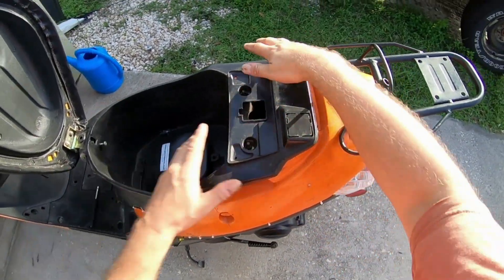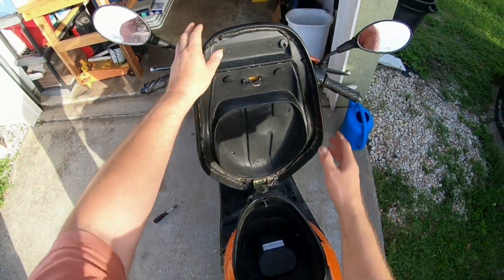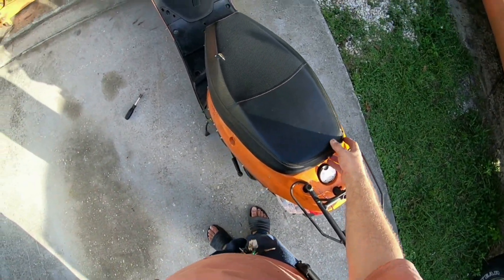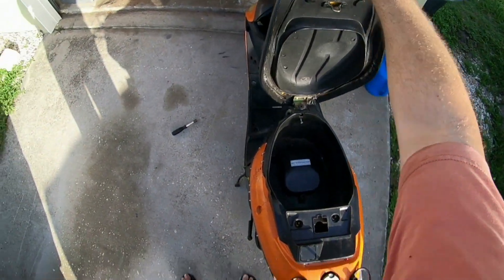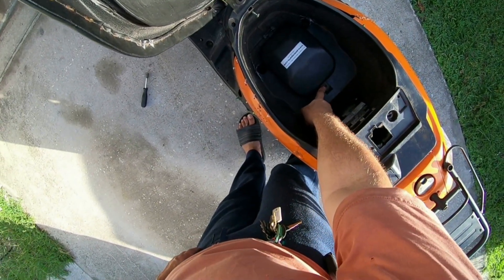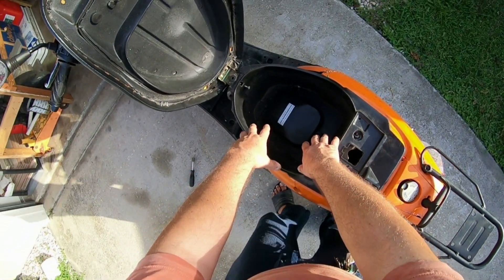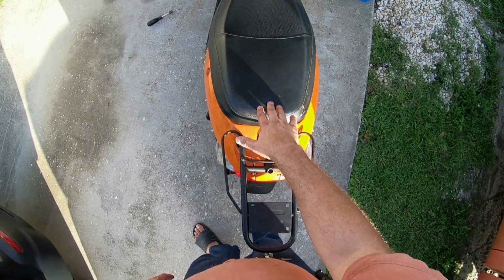Now the seat sits nice and comfortably — that's good. The latch is good, set it down. Now when I get the lock for here and store something, there's also a screw that's supposed to go in here to keep the seat from flapping up. So when I store stuff in here and bring the seat back down, all I do is take my hand, click it right into place, and it's locked. There you go.